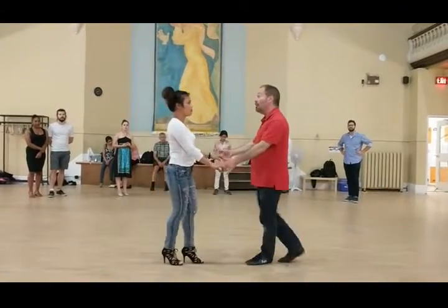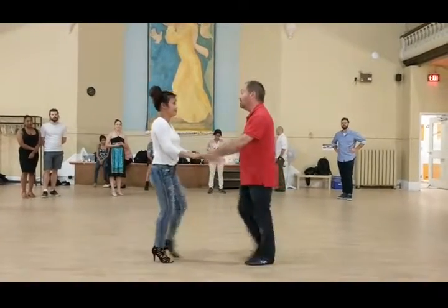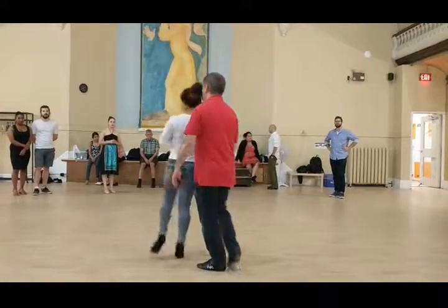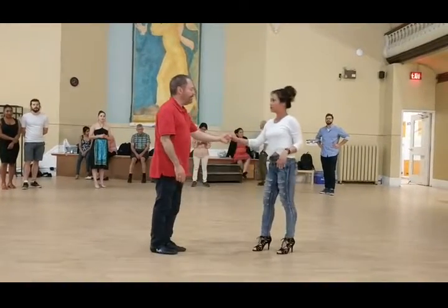We have one more element which is the catch and the cross volume from last week, so here we're going to have that. Two, three, and bump, bump, bump, bump, bump, swoop, and open. Now it goes on the turn, so it gets on the turn, catch, and out, bump, bump, here we go.